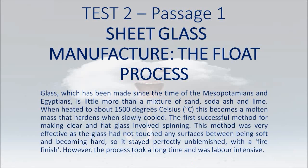Sheet Glass Manufacture: The Float Process. Glass, which has been made since the time of the Mesopotamians and Egyptians, is little more than a mixture of sand, soda ash and lime.